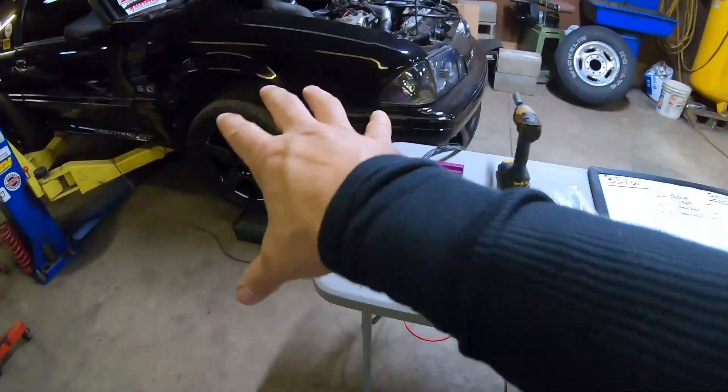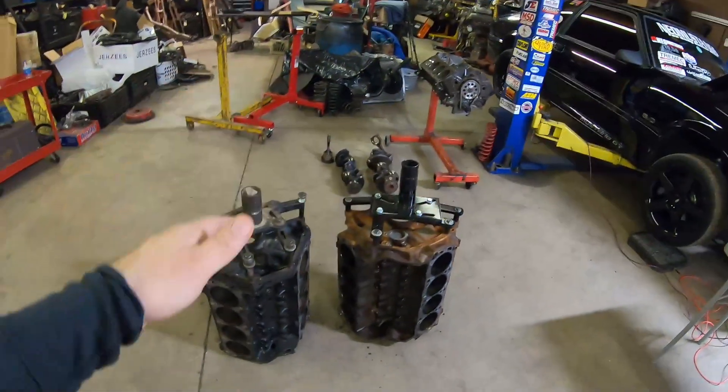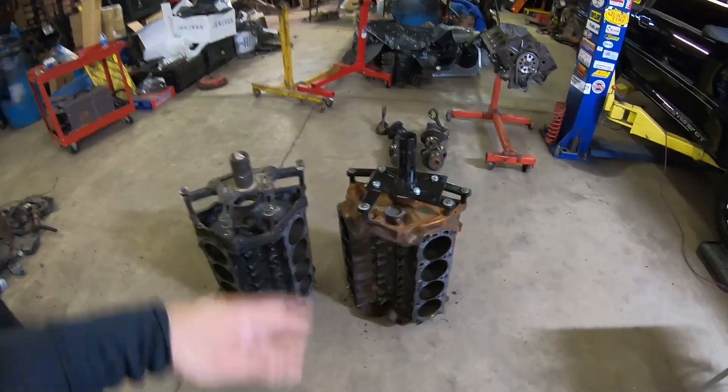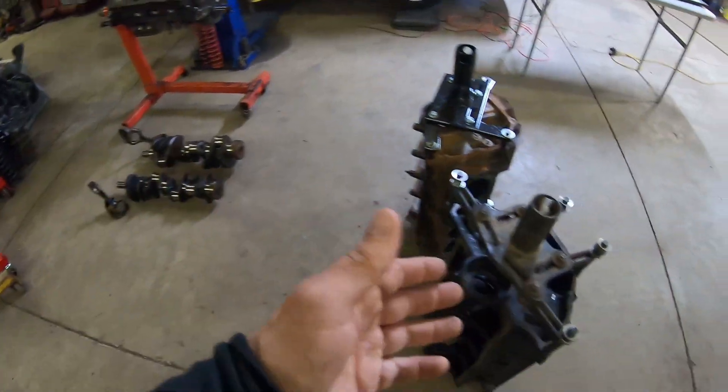I titled the video 'pound for pound' because that's literally what we're going to do. I have a digital scale here that we've been using to weigh our Fox Bodies on the channel, so I thought it would make for a cool video to show how much the 302 weighed in base form versus the 351, including their rotating assemblies. We're also going to talk about strengths, weaknesses, and experiences from years of building these engines.